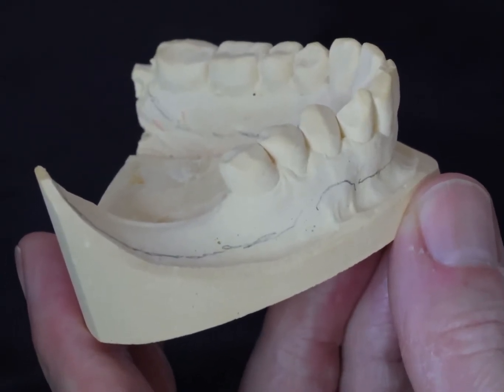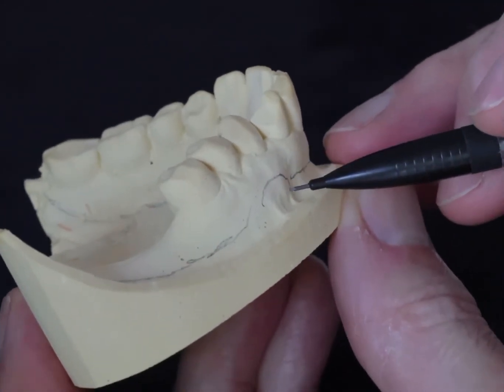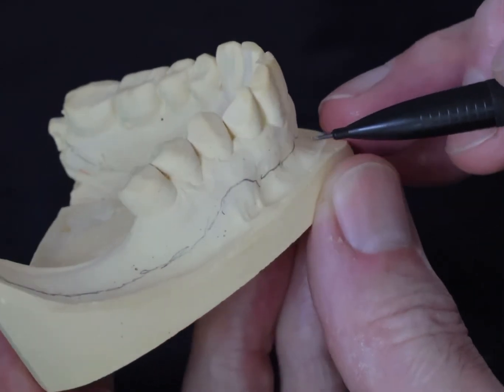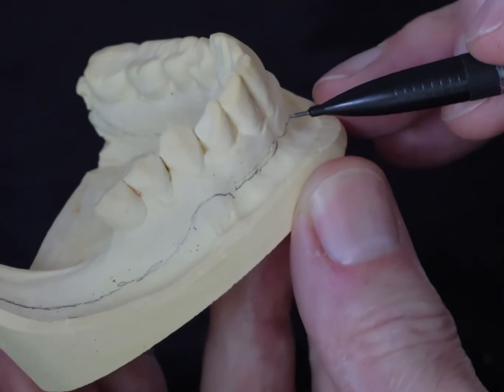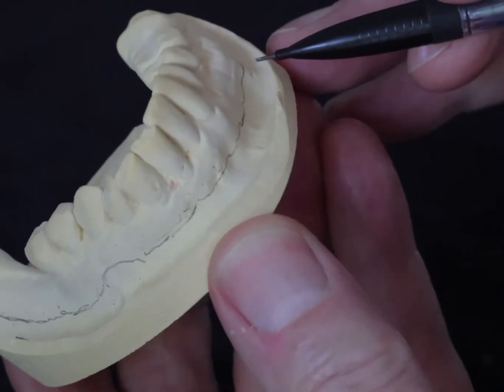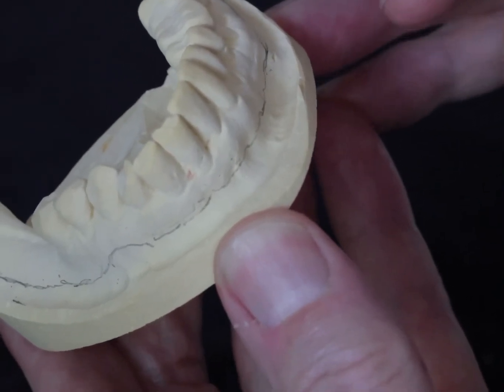Right here we have a lower cast, just outlining where you'd make the tray. You can see I've drawn over the frena, which are quite clear. You need to clearly mark the frena and draw a line where the attached/unattached mucosal junction is, which can be seen on the cast normally.